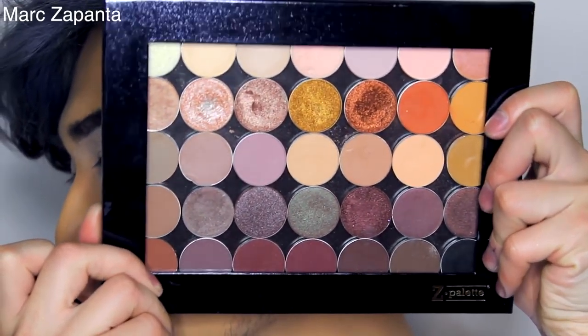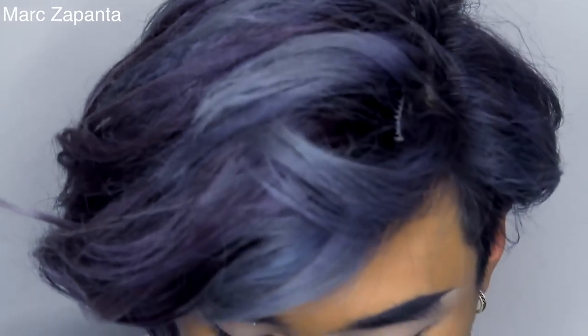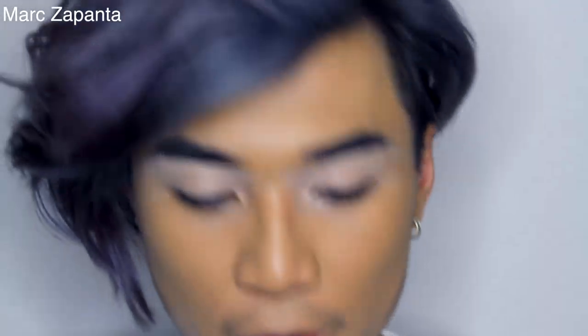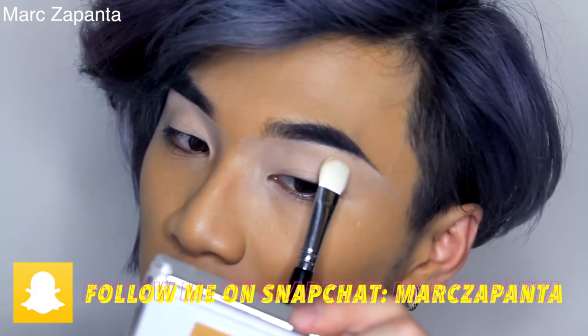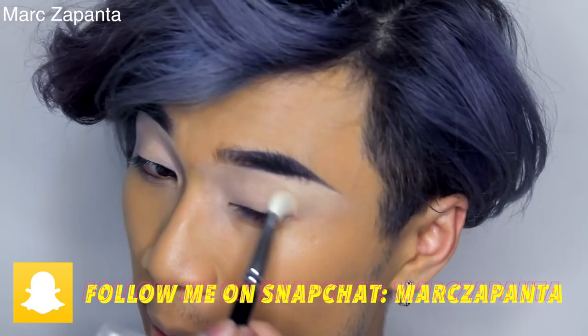This is my Makeup Geek eyeshadow palette — I love it so much. I recently filled up my two eyeshadow palettes; if you want to see both of them, let me know. The first eyeshadow I'm going to be using is from the new Makeup Geek matte eyeshadow range in the shade Mirage, and I'm applying that onto the crease and above to set it so anything on top will blend a little bit better.